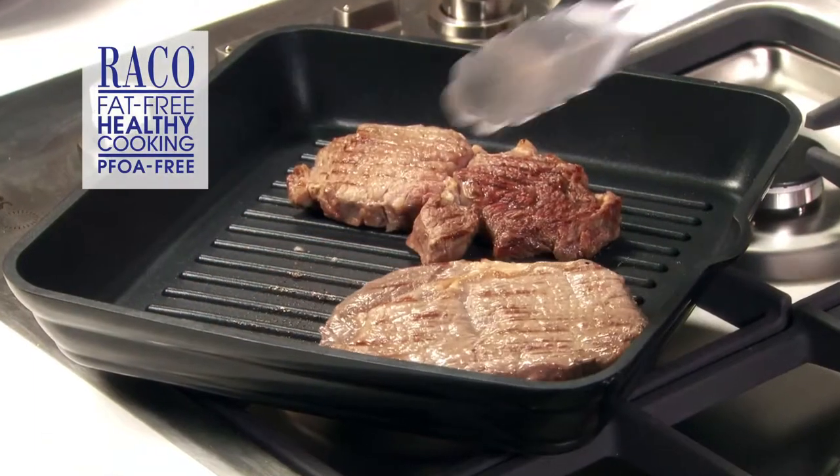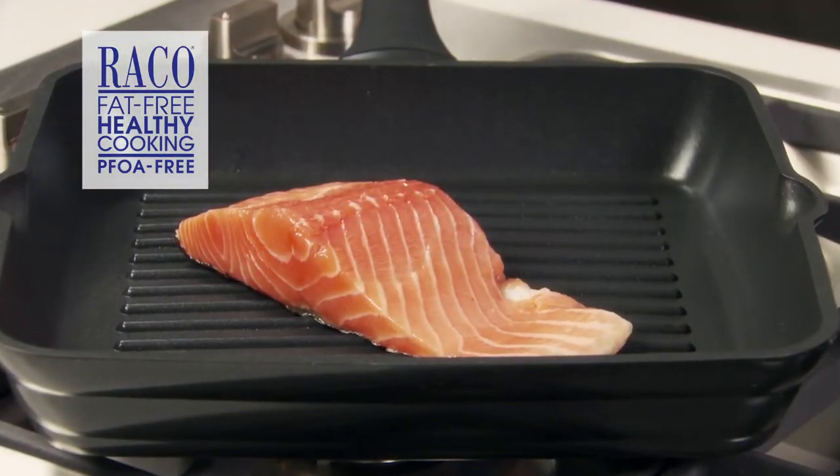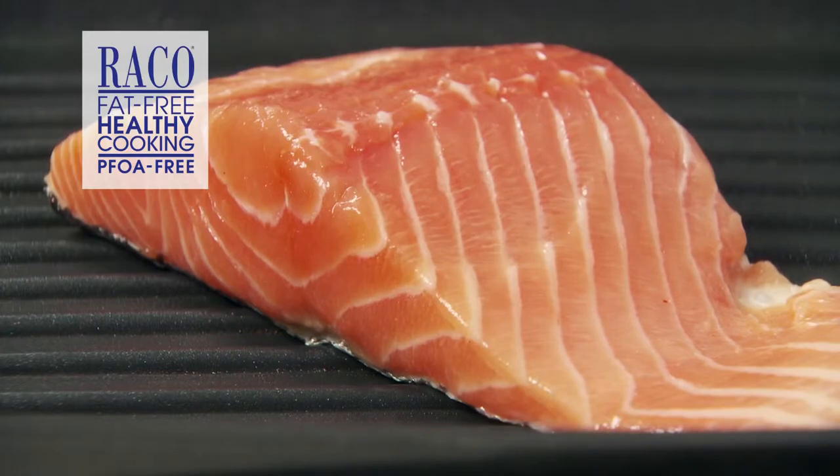Everyone loves a good grill pan. Whether you're cooking a steak or a gorgeous piece of salmon, you'll get that delicious grilled flavour. The Reiko Cast Hour Plus grill pan will cook your food to perfection. It really is your secret weapon for fast, easy and healthy dishes.